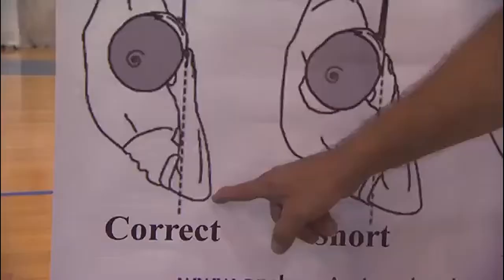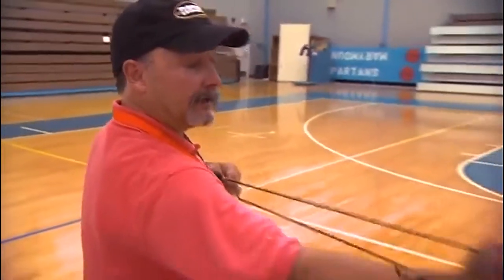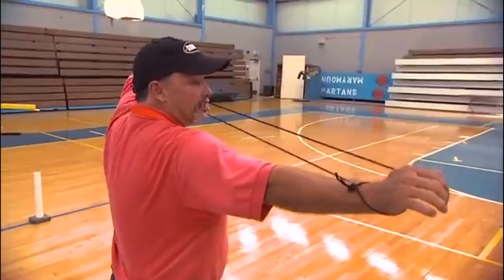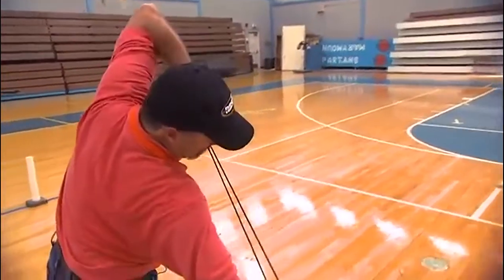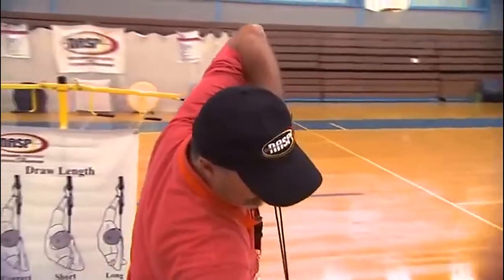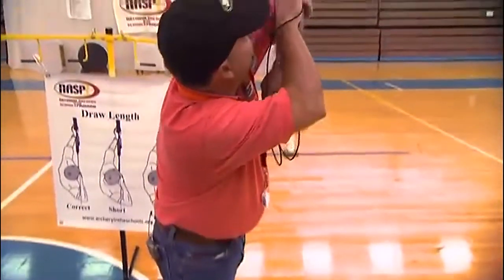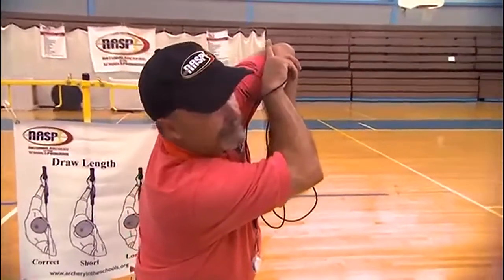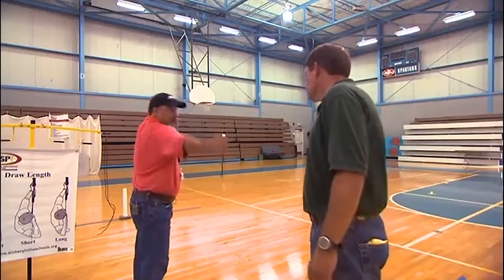So you want the elbow slightly in front of that line. Here are two ways to help you see whether the string bow is the correct length. Have your archer correctly place the string bow, come to full draw, anchor in the corner of the smile, and then have them bend towards you at the waist. You can see the line from their bow grip through their anchor beyond their elbow — if the elbow is right in front of that line, they have the correct draw length, and you can see that better from a lower angle.